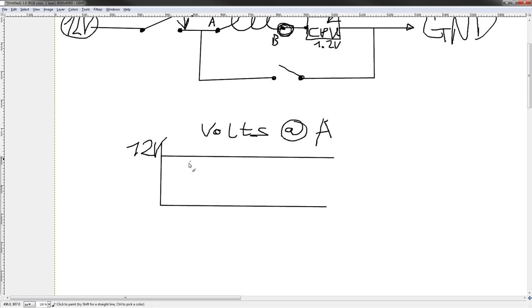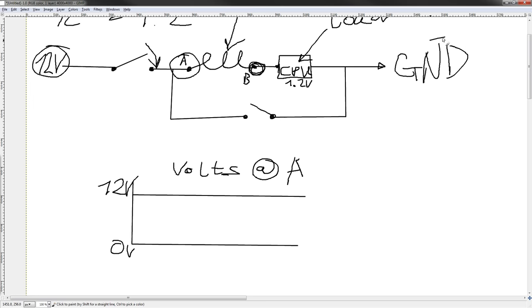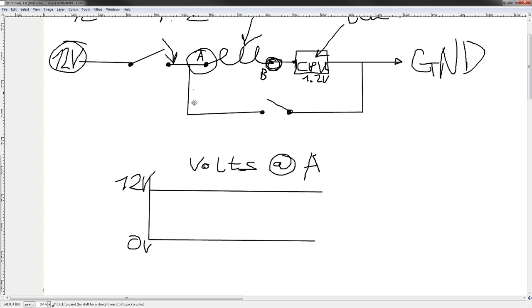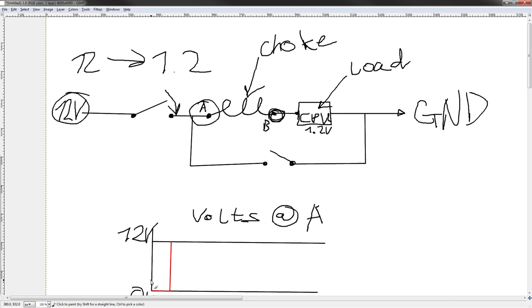So what you'll see is: switch closed, we have zero volts; and when we close the switch, we get 12 volts at point A. But what do we get at point B? We obviously don't get 12 volts at point B right away. Let me draw another graph — volts at B. Again, zero volts down here, and 12 volts up there. B point is right after the choke, right after the inductor. So now, as time goes on, we eventually switch on 12 volts, but obviously we don't get 12 volts here, because that would destroy the CPU.